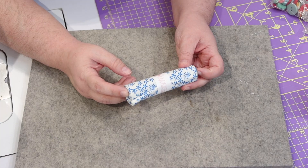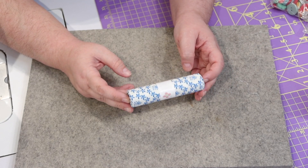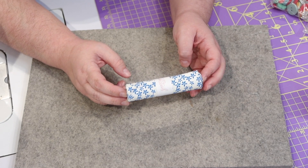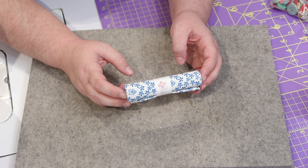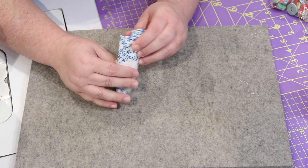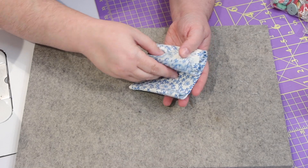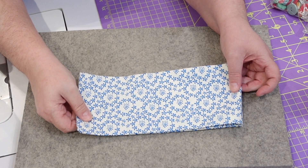We have a unique fat quarter — the card says that there are no two alike. Every box has a different fat quarter, and mine is white with these really pretty little blue flower petals all over it. Let me open it up to give you a better look at that fat quarter.